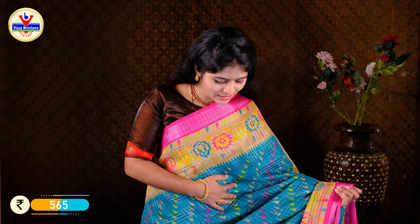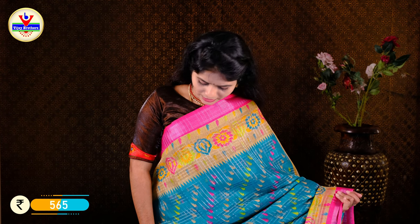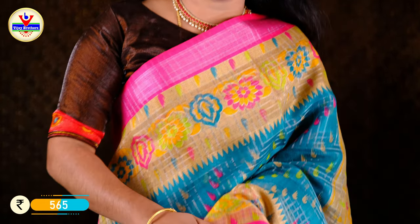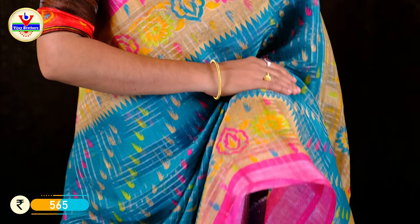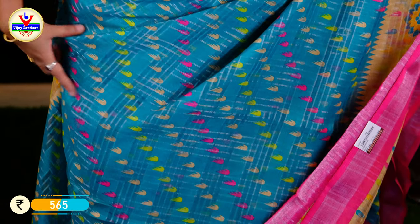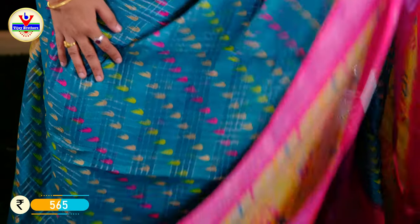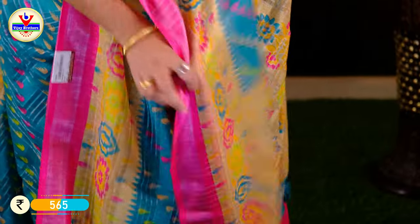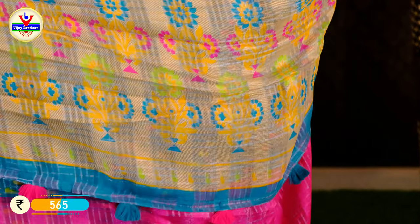This sari price is Rs. 650 only. This is a very good deal in linen fabric. It is a pink color on the body with flower printing. We have silver zeri waving with pink, light green, and goduma color combinations. We have a lot of color in cross lines.